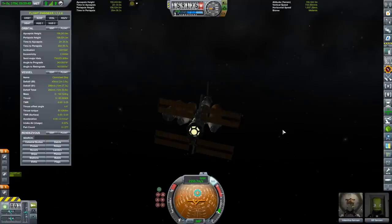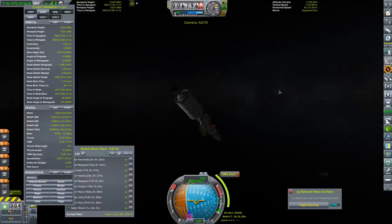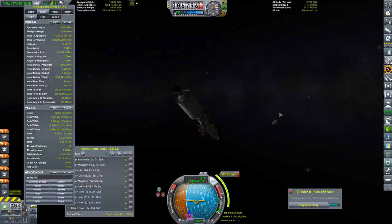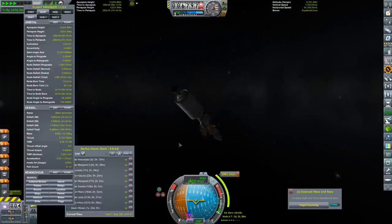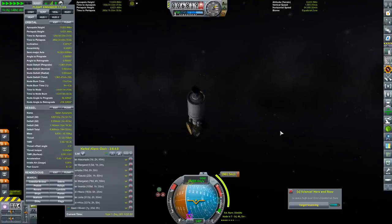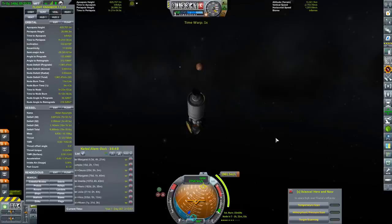As of right now, we still haven't actually got any of our space probes to any location where we can actually visit. But all that may soon change, as Sister Assumpta is approaching the rendezvous with Thalia, which is a nearby planet in the Gale system. Sister Assumpta should be out there somewhere — we're time accelerating, looking for a point of light that will expand into a full-on planet. It looks like a moon there, spinning around the outside. We're going to get a Sister Assumpta SOI change warning.